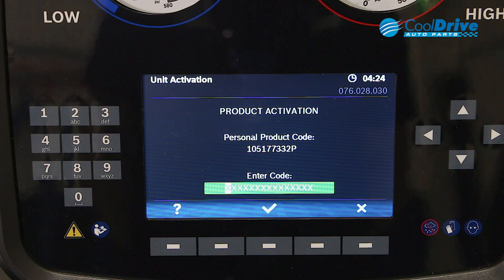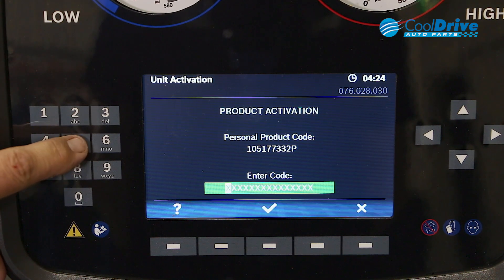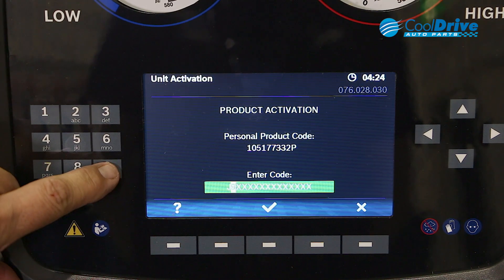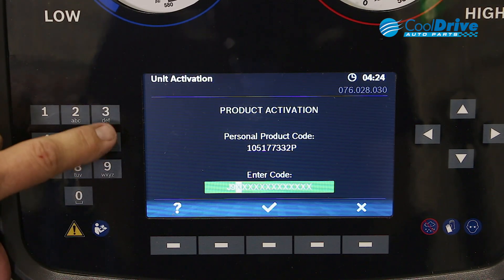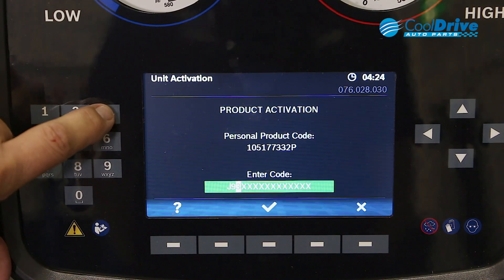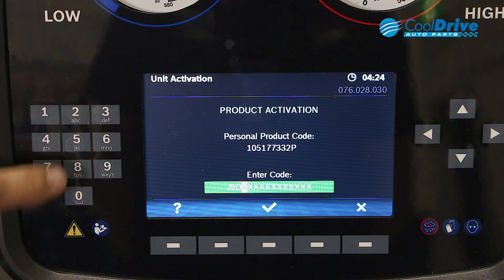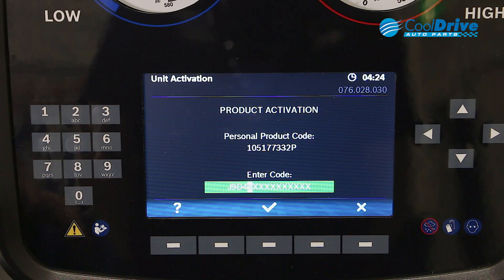Once the activation code has been generated, it's just a matter of using the keys on the screen to enter in your code. It is worth noting — just ensure your customer number and password to gain access to the website is documented for future reference.